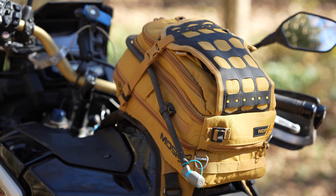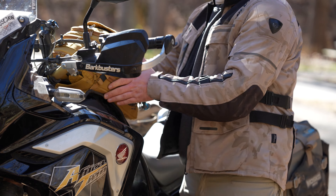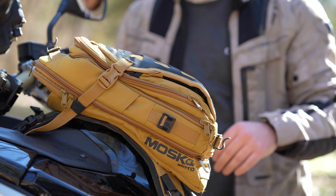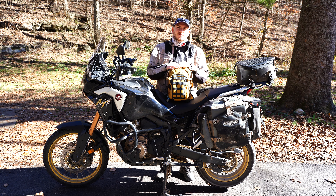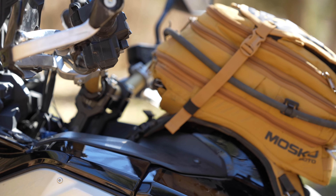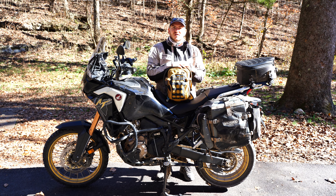That is the Mosko Moto NOMAX V3. We talked about what led me to buy this bag, the quality Mosko Moto has and how it compares to other tank bag brands, how I pack this bag for daily use and longer trips, and the differences between the V2 and the V3. I hope you found this video interesting and that it helps you make some gear-buying decisions. Let me know in the comments what your favorite tank bags are, and if you have a version of the Mosko Moto NOMAX I'd love to hear what you think. Please don't forget to like and subscribe.